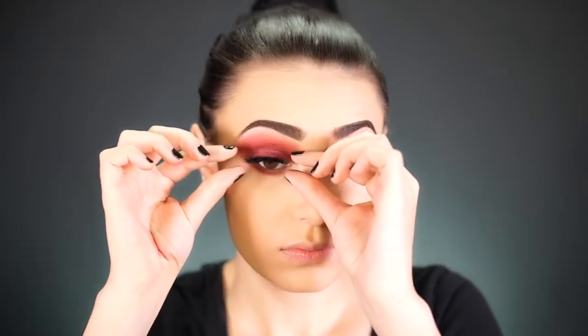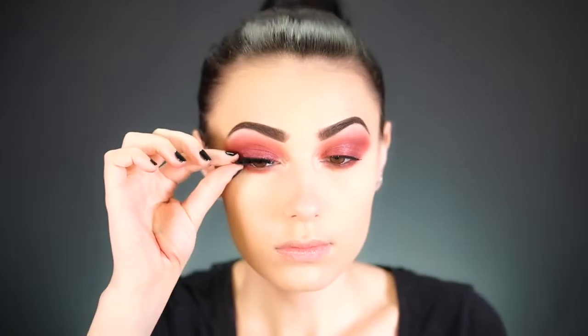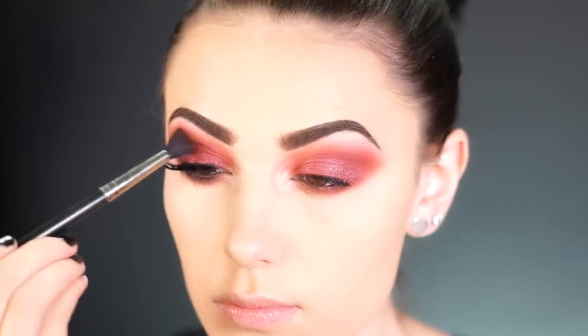For lashes, I'm using one of my faves by Flutter Lashes in the style Crazed — they're super thick and definitely add drama to this look. To finish the eyes, I'm pressing the shade Icon, a very deep dark brown, into the waterline and then smoking out the outer V, because this look definitely needs to be super smoky and the brown adds that perfect dimension.